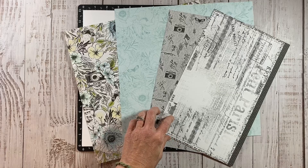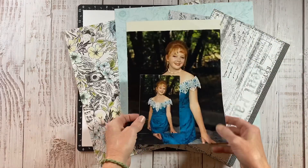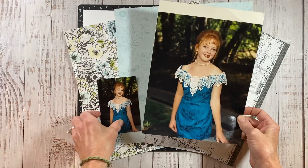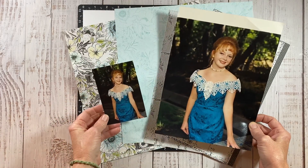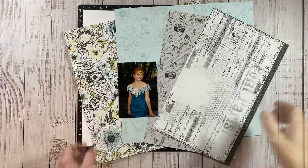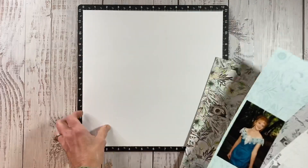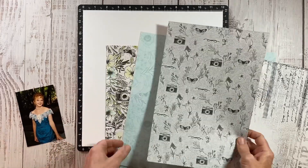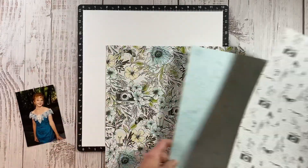My mom gave me a bunch of photos and in there were these — this is my 8th grade graduation. I thought the dress is the perfect color for this paper pack. I only have two sizes and I think I'm going to go with the smaller, a 3.5x5, because the other one is just too big. I wish I had a 5x7 or even a 4x6, but this is what I have to work with.